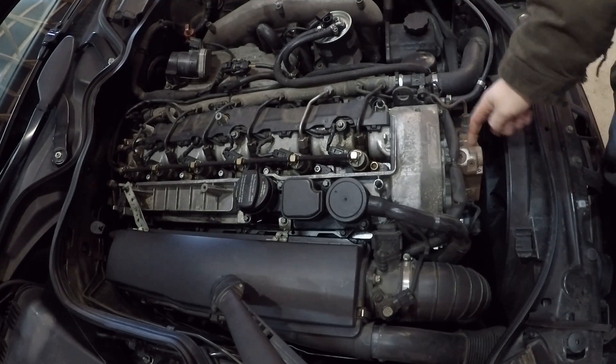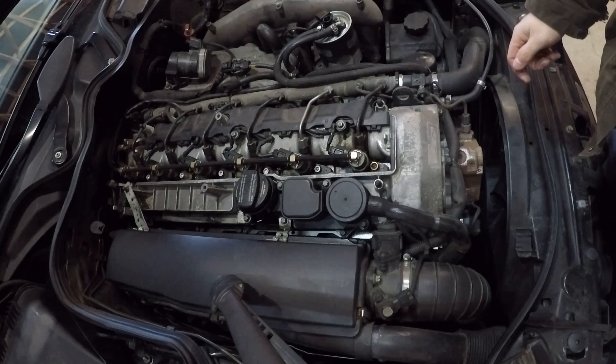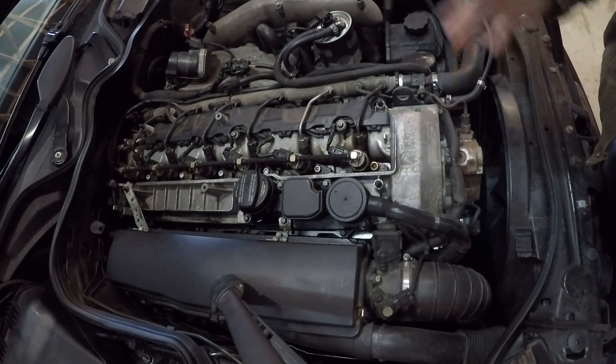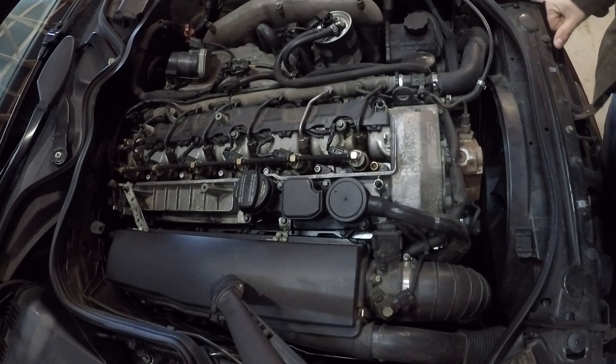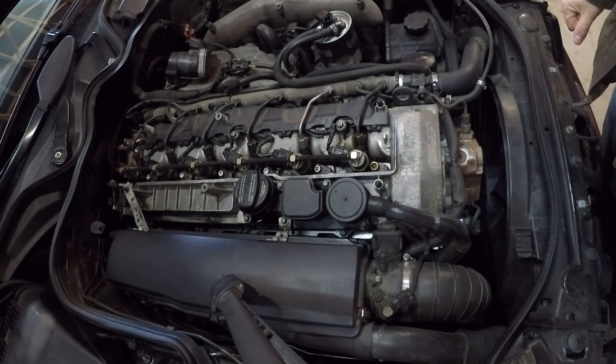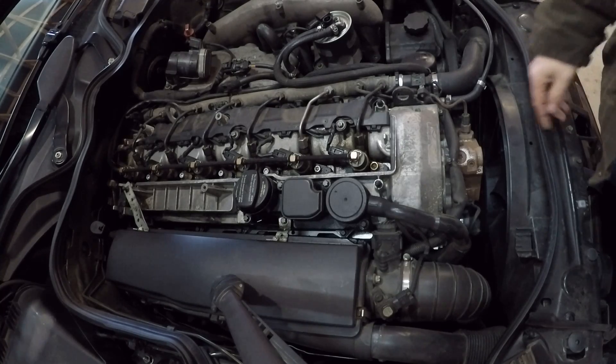I had the same exact problem before I replaced this pump about a year ago. It would throw the code about once a week — just a low fuel pressure code — and throw the car into limp mode. I spent quite a bit of time trying to troubleshoot and diagnose what exactly was causing that problem, but it was ultimately the pump.